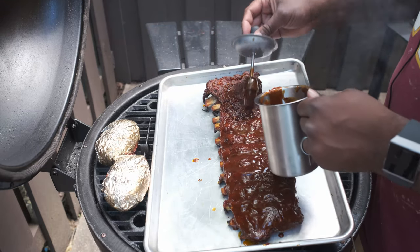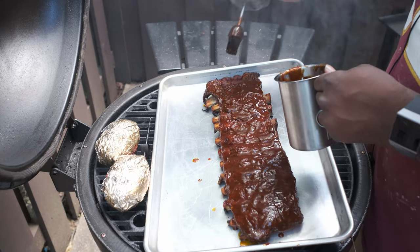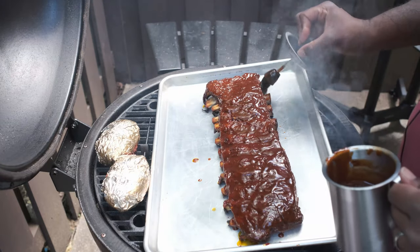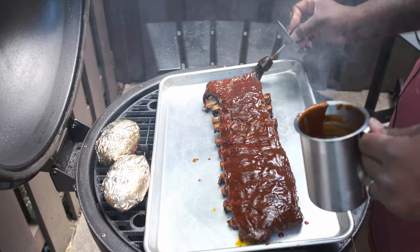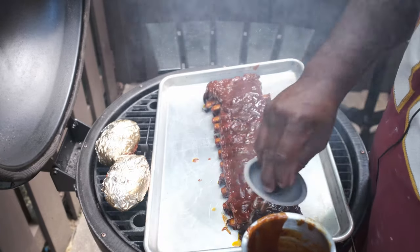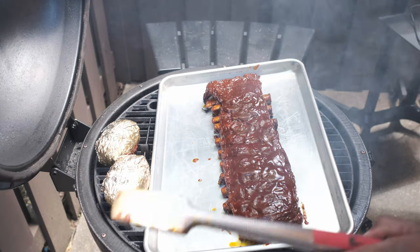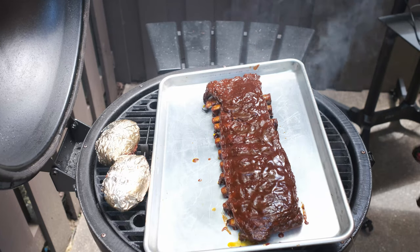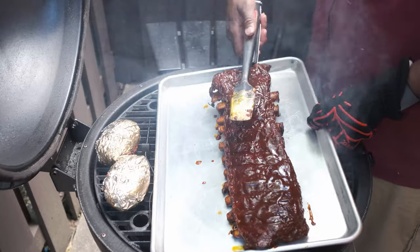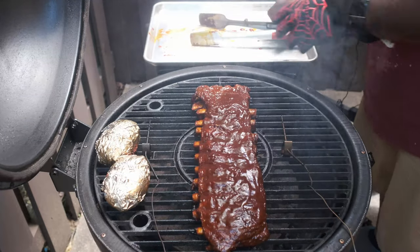When I use my glaze, I like to lay it on thick on the top so it has a nice, sticky finish. Look at that — my bone is coming right out. It's going to look real good. I'm going to lather up some of the sides right here, and why not do some of the bones, get some flavor on them. I think that's about it. I'm going to put this back on for probably another good 15 to 20 minutes. Let that get nice and set. Heaven on the grill, y'all.